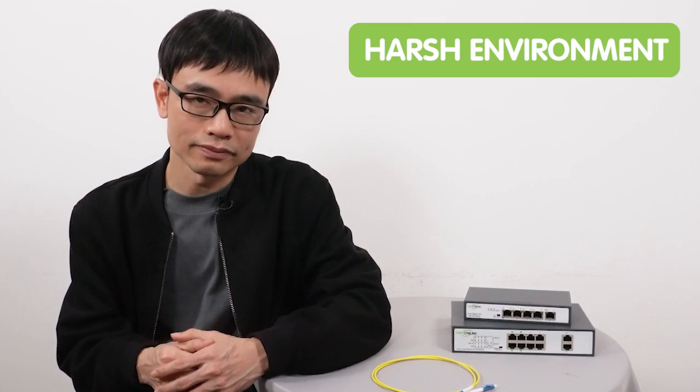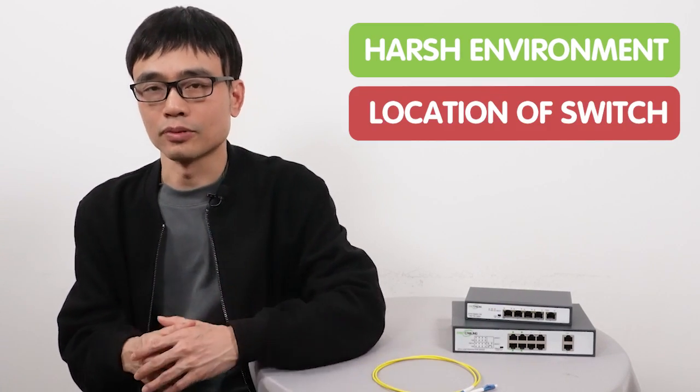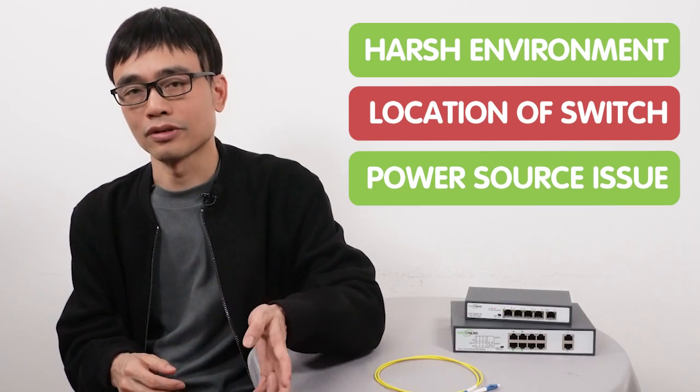Setting up a switch outside can be a challenge. There are several things we need to deal with, including the harsh environment, the location to put up the switch, the power source, and how to connect the switch back to the main switch.